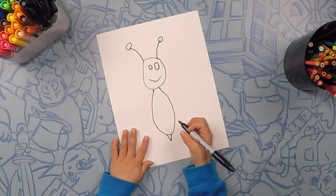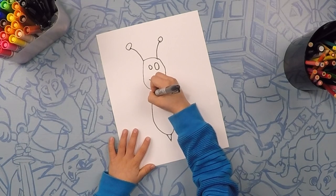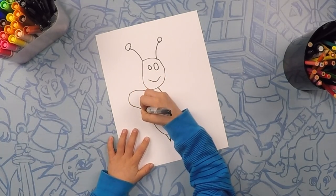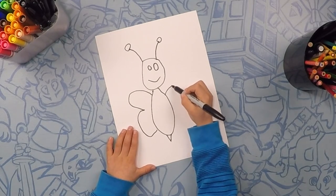And we're gonna draw our wings next. For our wings we're just gonna do some bumps — two bumps, and then two more on the other side.